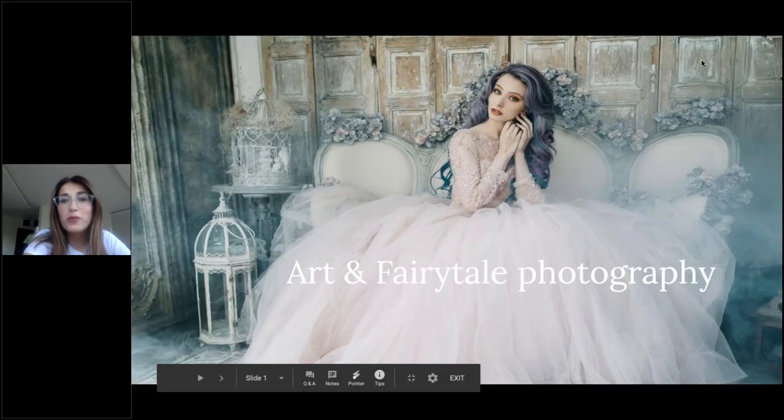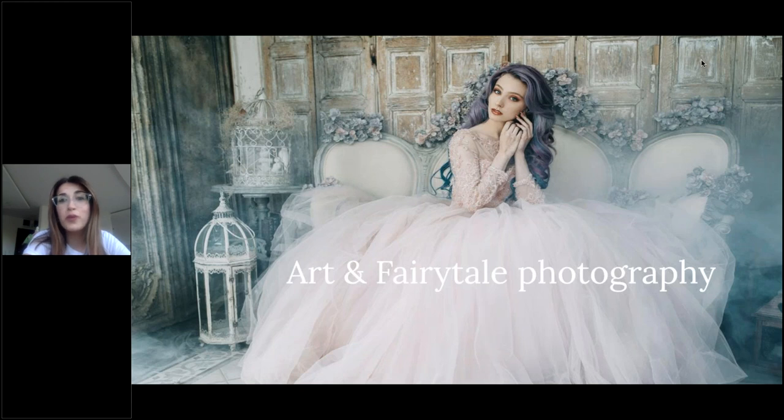Hi everyone, thank you for joining this webinar. I'm very excited for today. Before we start, I want to say a little something about myself. My name is Jovan Naricalo, and I'm a fine art and portrait photographer.